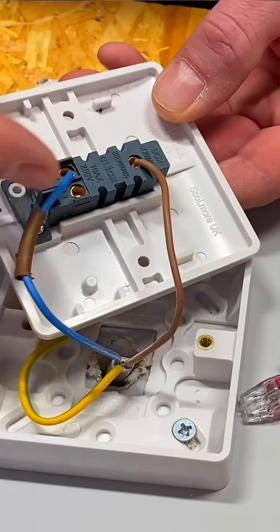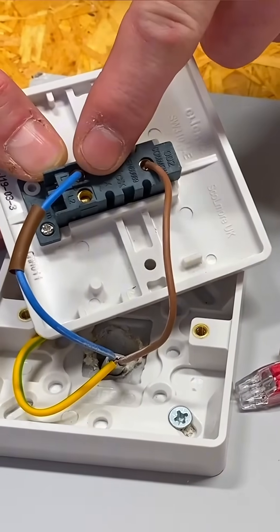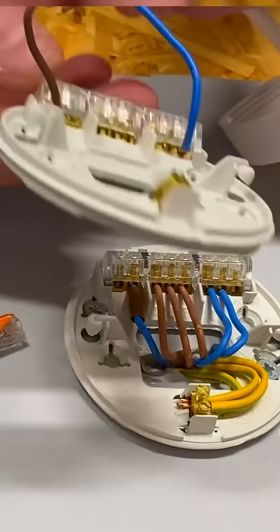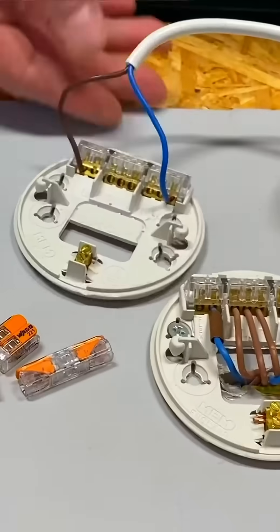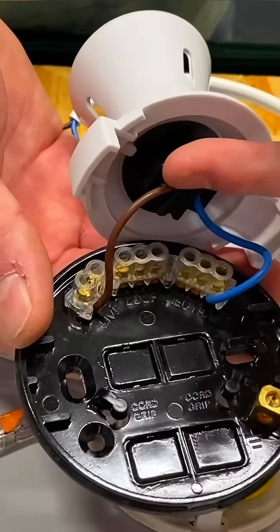When I operate the switch, the permanent line comes through the switch and comes onto my switching line, and would appear here at the ceiling rose, turning the lamp on. We've got our connections for our flex — a neutral on one side, our switching line conductor on the other. If I look at the batten lamp holder, neutral on one side, switching line conductor on the other.